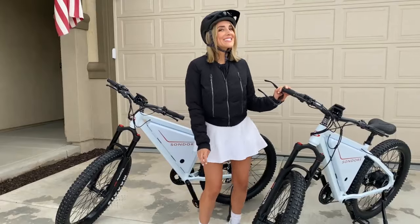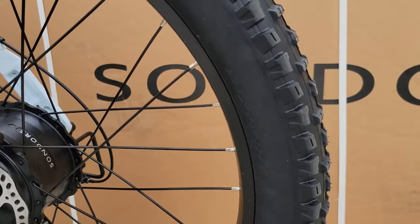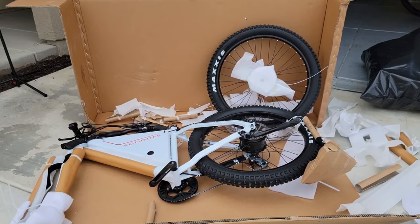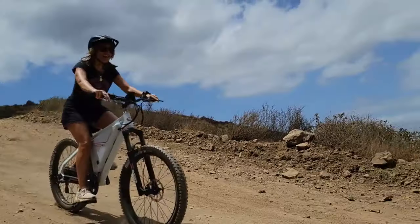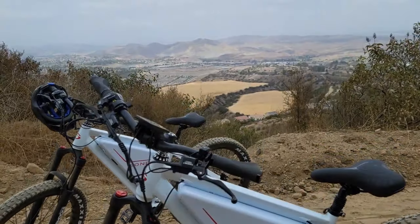My new Specialized Turbo Levo Comp is here and I am so excited to share it with you. My first bike was the Stumpjumper MXS, which was wonderful. It was a great bike to have as a beginner, especially because I knew nothing about mountain biking. But I can definitely tell you I was ready to move on from that hardtail. We have been all over Southern California hitting some beginner trails and, in my opinion, some advanced trails.